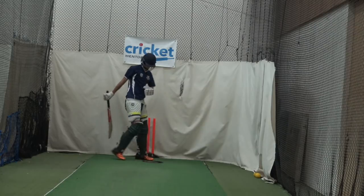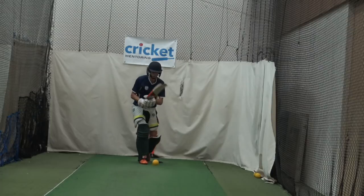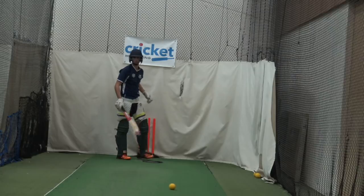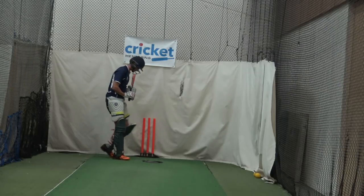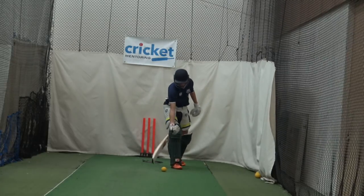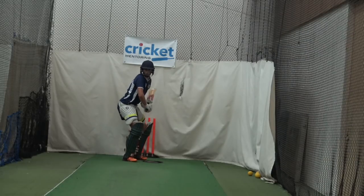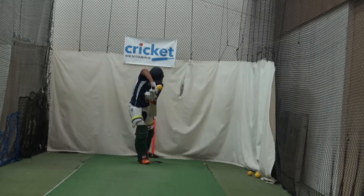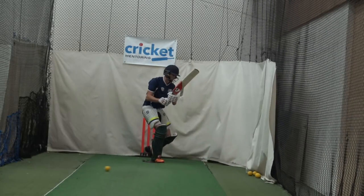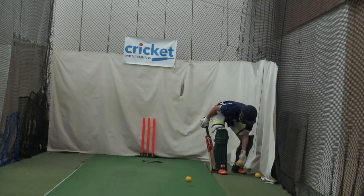Nice. Eyes up, track the ball. Beautiful late contact, good technique. Good. Your front leg got inside it — lined up beautifully. Good shot, Dom. You play that well, mate. Eyes up. Alright, let's go on the machine — I'm going to pitch it up. You're on the front foot a bit. That was excellent.